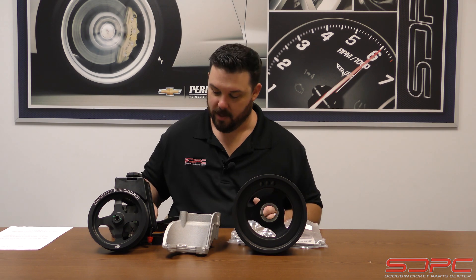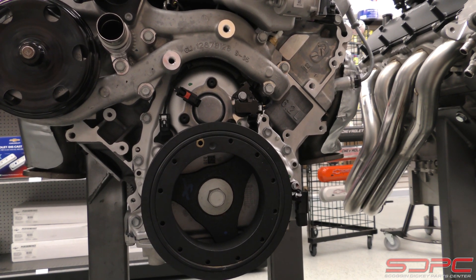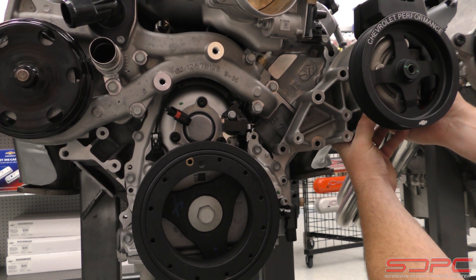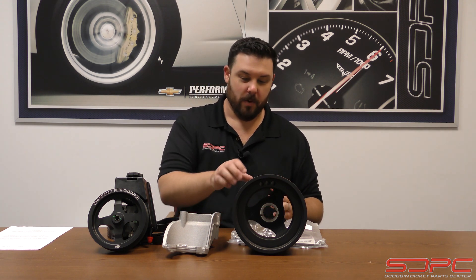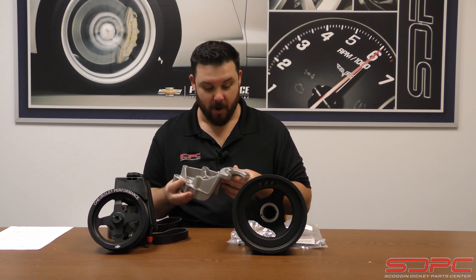What I like most about these kits is you get the great OEM quality that Chevrolet offers on their production vehicles. They also offer it in these bespoke kits that are only meant for off-road and aftermarket applications — everywhere from factory design parts and of course brackets.